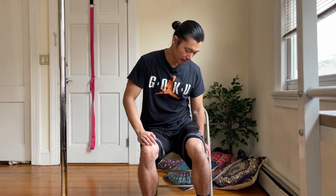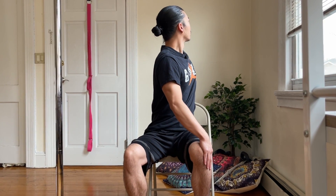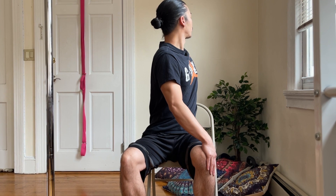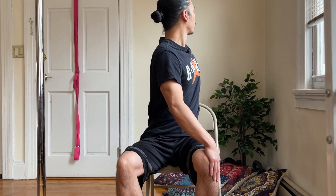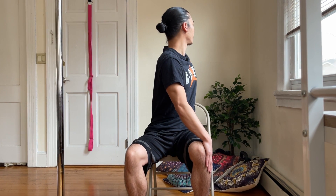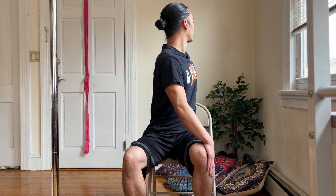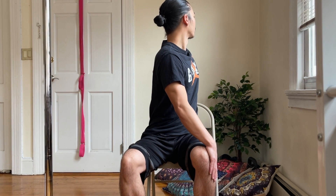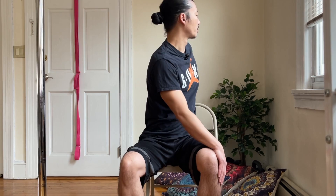Switching sides — same thing, hand here, spin open, lift the chest, keep the head in line. Really good for the abs, back, and spine. Let's go one more breath, shake it out.